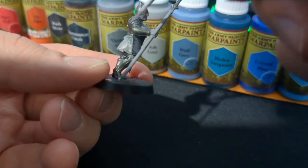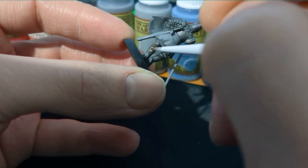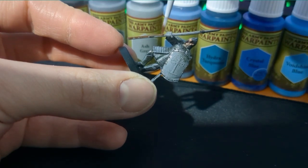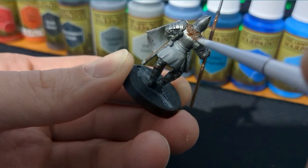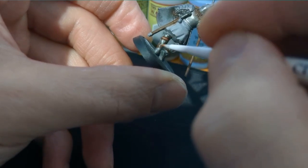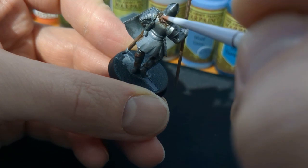To start on the browns and leathers, go over all of those areas with Oak Brown. Then after you've done that, edge highlight it all with Werewolf Fur. Because I have a different equivalent from Army Painter, I use Fur Brown instead to do the leather browns and everything.